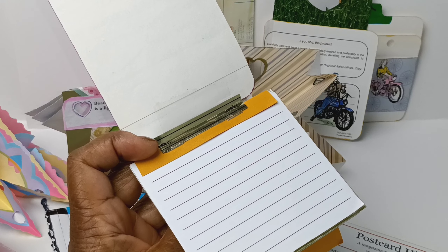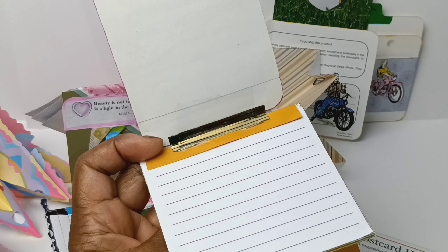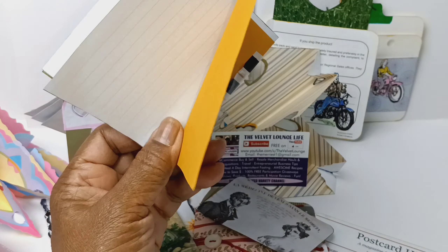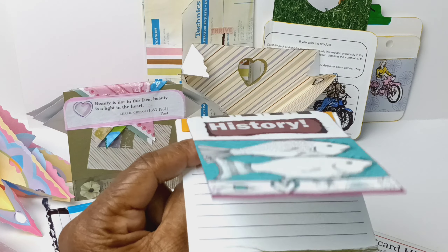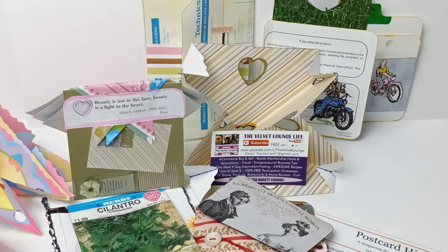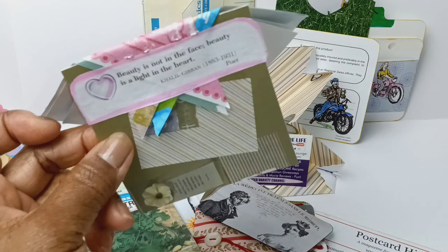This is from a Ferrero Rocher jewel box. When you buy the candy as a gift, they come in these really cool jewel boxes, which I then use for my button collection. And here we have that famous — you know how I love those autograph pages in books. So that's what this is. These two items are completely recycled. Here's another one that's completely recycled.